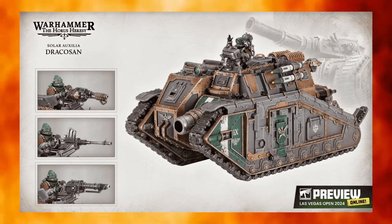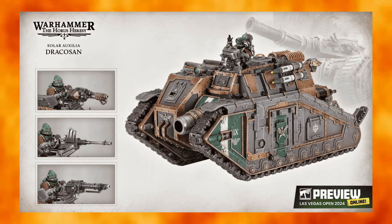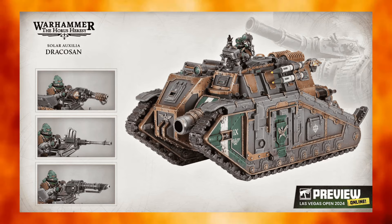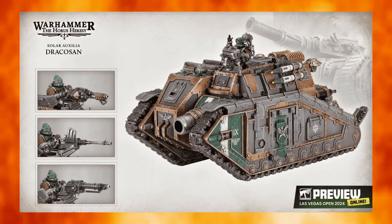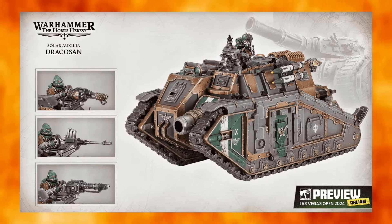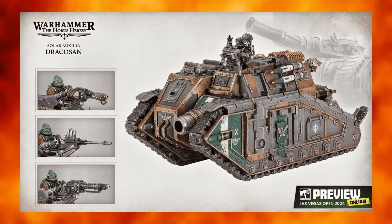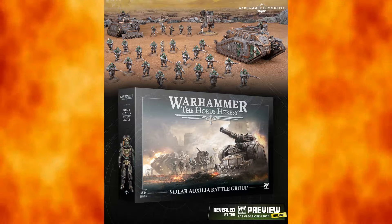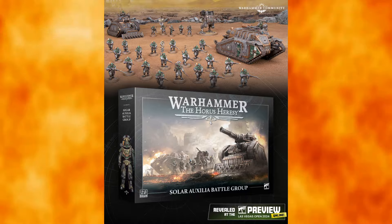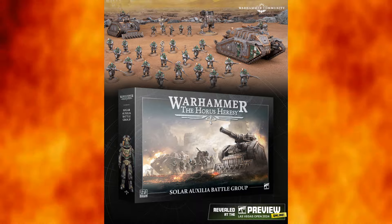There is another dedicated transport, the Aurox, which is basically a Rhino fitting ten men, that I think would have been better suited in this box set — maybe even two of them — because it's considerably smaller than the Dracosan. The Dracosan looks to be scaled somewhere around Land Raider or maybe even Spartan size, though don't quote me on that. It does look bigger from the pictures. If you have a Dracosan you can compare to a Leman Russ, put it in the comments — the Warhammer Community article makes it seem bigger than the Leman Russ.